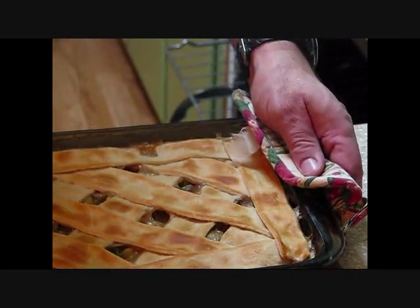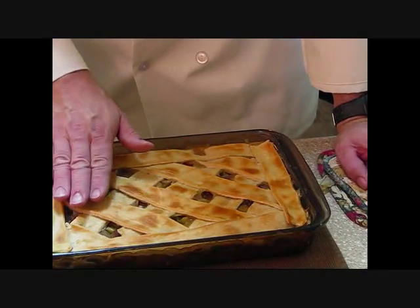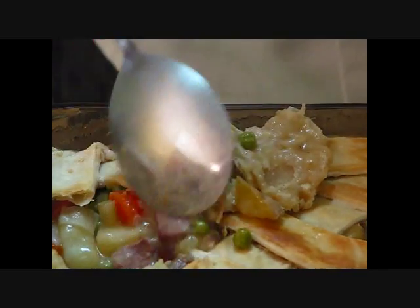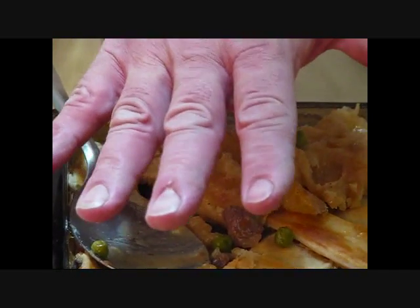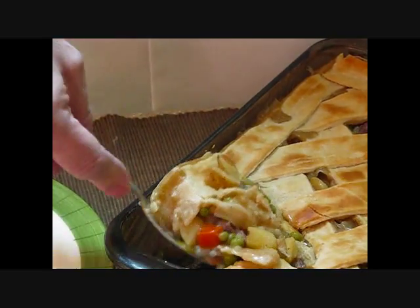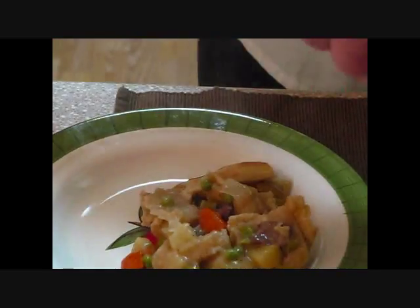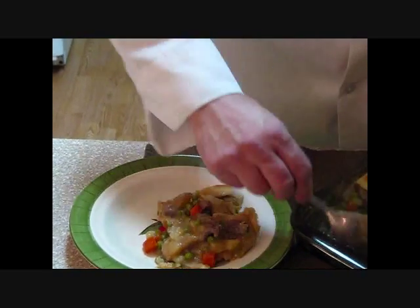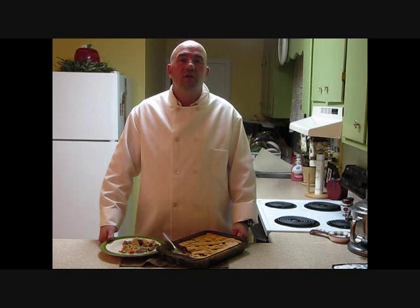Here's our finished product. Nice golden crust, nice hot pot pie underneath it. We're going to let this stand for about 10 minutes. I just pulled a little bit of it back — look at that nice gravy in there, nice color still, beautiful product. Let's go ahead and plate this up — give myself a nice big portion. Nice crispy crust, nice chunks of meat, nice filling vegetables. It's not too hard of a dish — about a half an hour preparation, 20 minutes in the oven, and 10 minutes to cool, and it's ready to go to the table. Delicious dish — you won't find a frozen pot pie like this one. This is Chef Dave Bishop cooking and teaching. Until next time, may God bless.